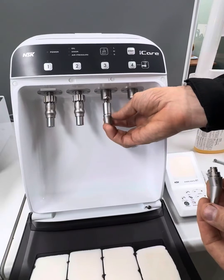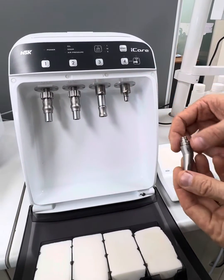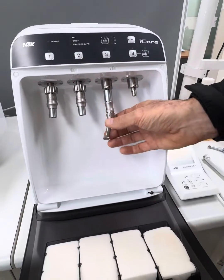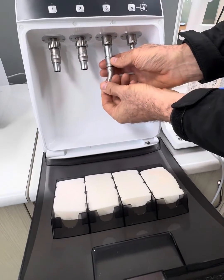Now, really conveniently, this just clicks straight onto one of our low-speed lubricating lines, and then we've got a little shroud here. We just pull that back, push it in, and then that locks in. Now, obviously you need to be gloved in the sterile room — this is our showroom, so everything's clean.